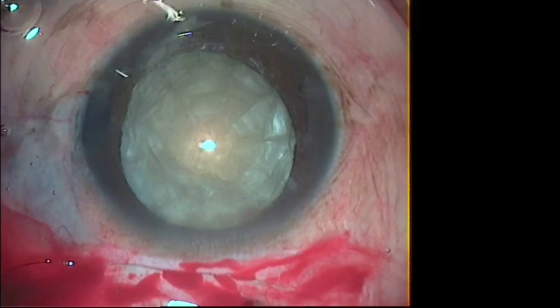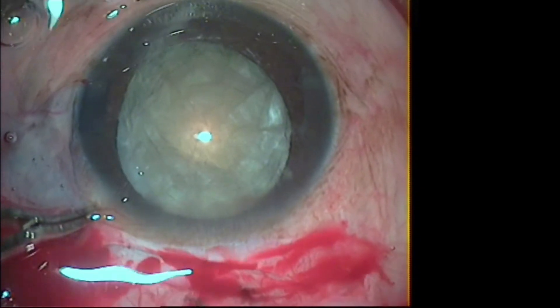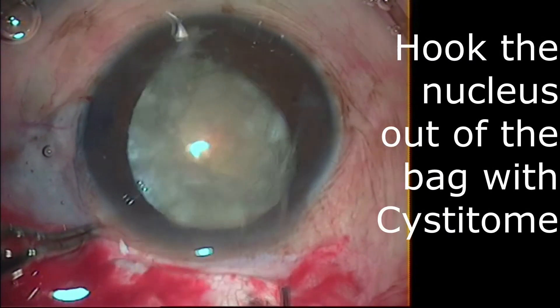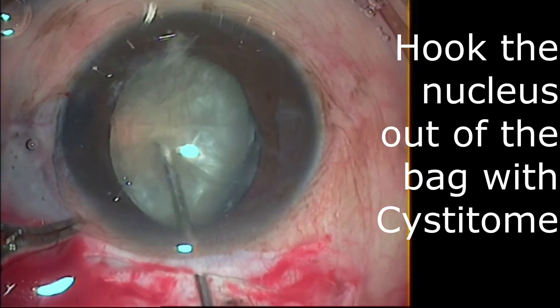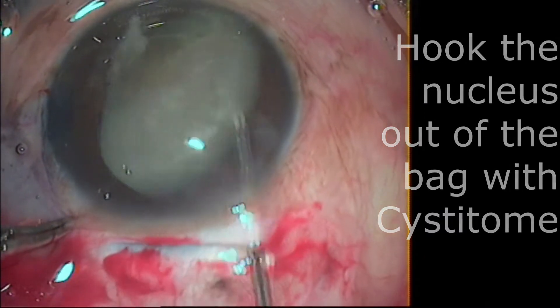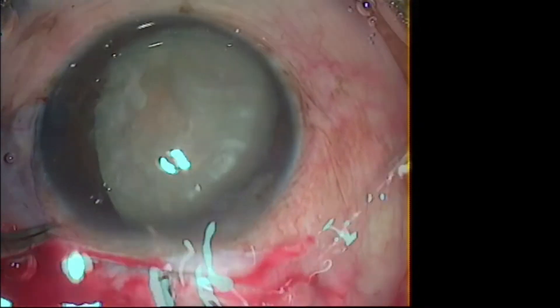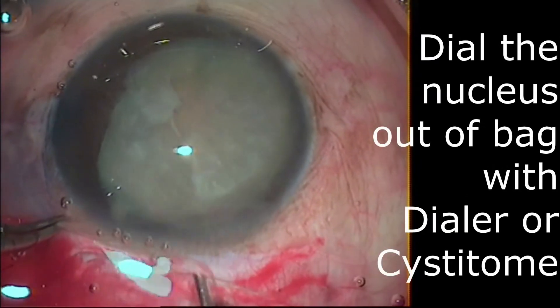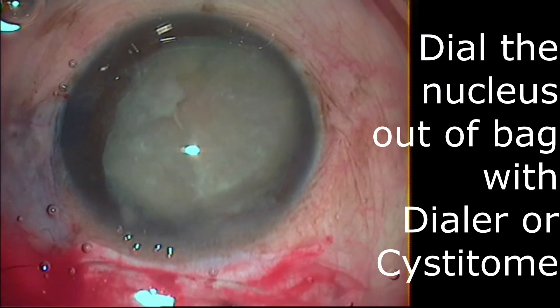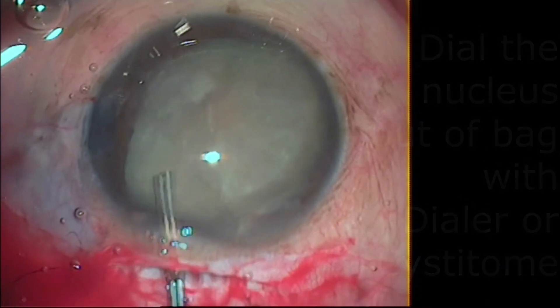Now proceeding to hooking with cystitone. This is very useful in cases with hypermature cataracts and weak zonules. Just be careful not to injure the rhexis. Go with the cystitone and gently hook the nucleus edge out of the bag. After the nucleus is prolapsed, rotate or dial the nucleus out of the bag with the help of the cystitone.